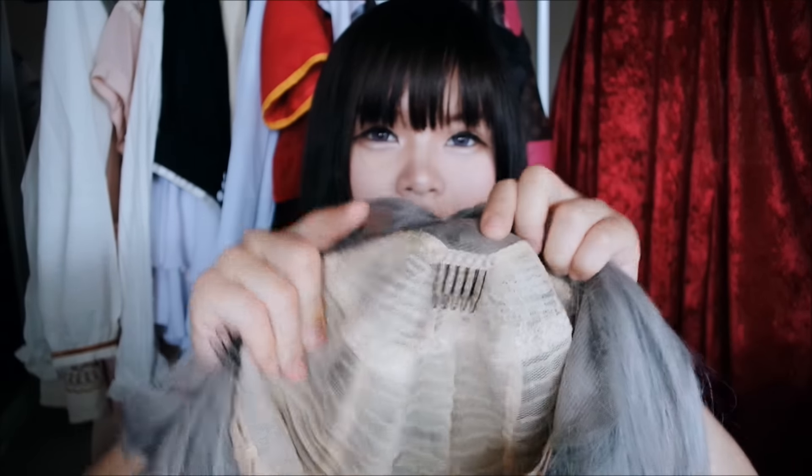This is what the inside of the cap looks like. There's a space here, and there are clips on the sides and straps along here. When the wig came in there was a long piece of lace, so I cut it off.